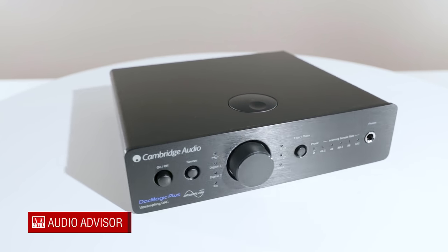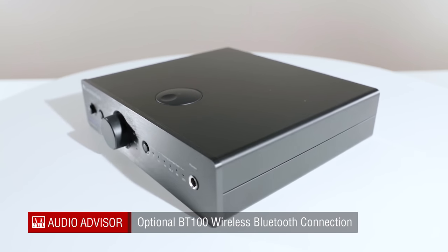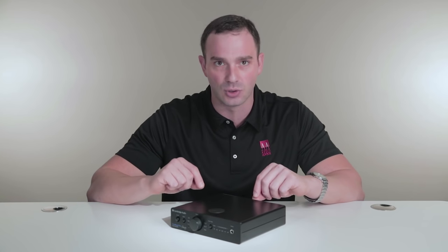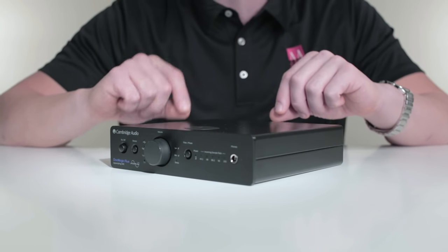The DAC Magic Plus can also help connect a wide range of smart digital devices using Cambridge Audio's optional plug-and-play BT100 wireless audio receiver. The BT100 lets you stream music wirelessly from any smart device that supports Bluetooth to the DAC Magic Plus. And if your smart device supports aptX, you can even stream at audiophile-grade quality.